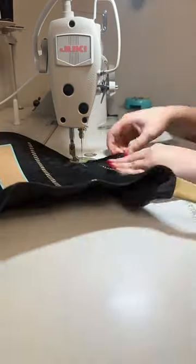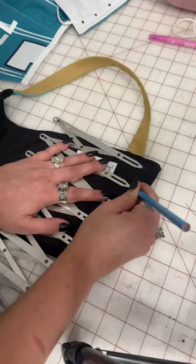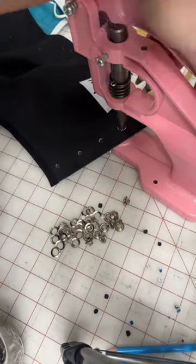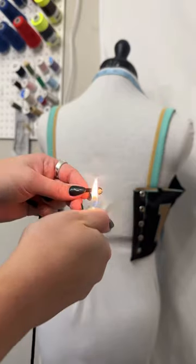Then I attached my lining to my main piece and topstitched it all the way around. Then I added my bias tape on the bottom to finish off that edge. I marked where I needed all the holes to be, and finally pressed all my eyelets in. I wanted to keep the sporty vibes for the back, so I laced the corset up with paracord.